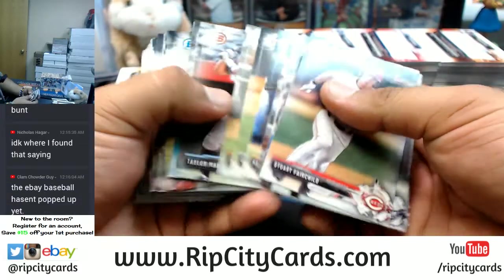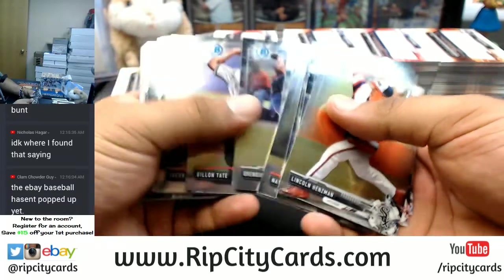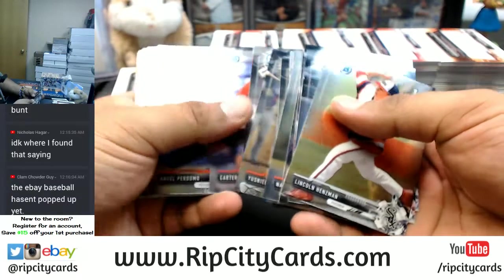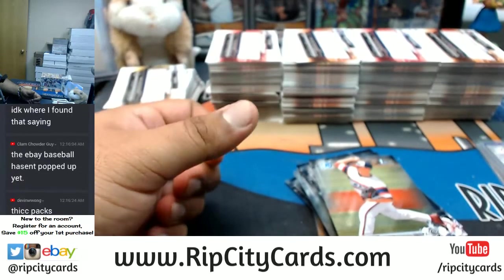All right, let's see what's in this — super thick, dude, super duper thick. All chromes here, followed by all base paper.